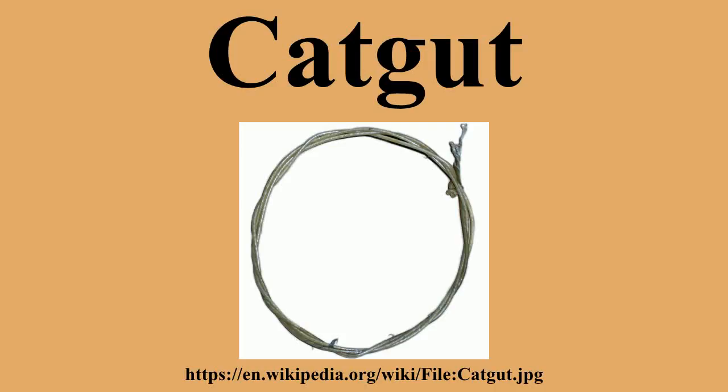Most musical instruments produced today use strings with cores made of other materials, generally steel or synthetic polymer. Gut strings are the natural choice for many classical and baroque string players, and are still most commonly preferred in concert tension pedal, grand and some lever harps because they give a richer, darker sound as well as withstanding high tension within low alto, tenor and high bass ranges. Acoustic guitars moved away from gut strings in the early 1900s when the C.F. Martin and Company introduced steel strings, which gave greater volume to the guitar.